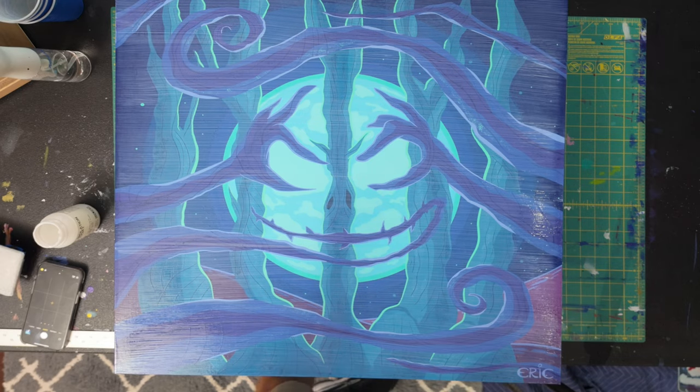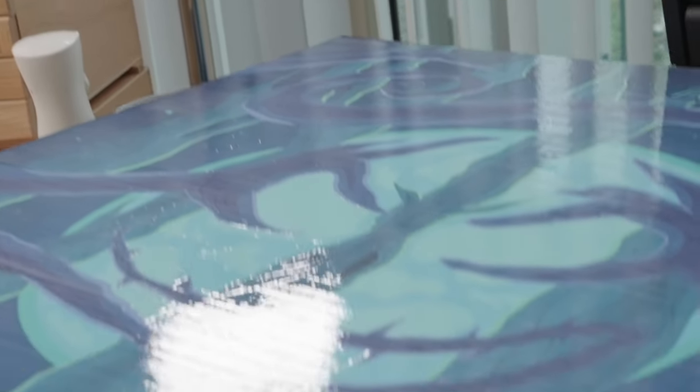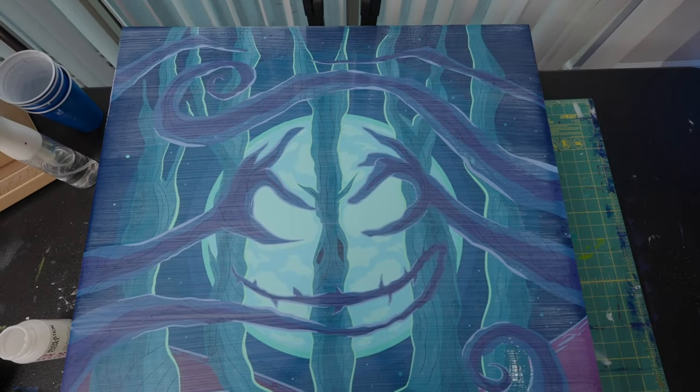It can be tempting to go back and try to hit areas that seem to need a little more refinement, but you really risk making a big mistake because the isolation coat tends to set really quickly. This is where the light comes in helpful — I can get down close to the painting and examine it to make sure I have coverage over every part of it.